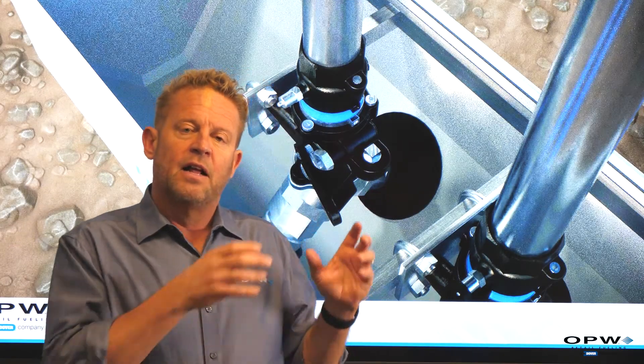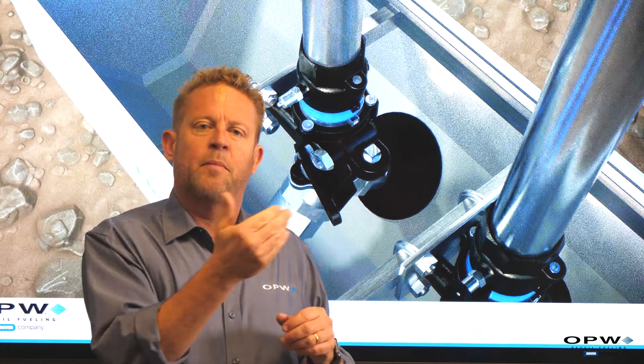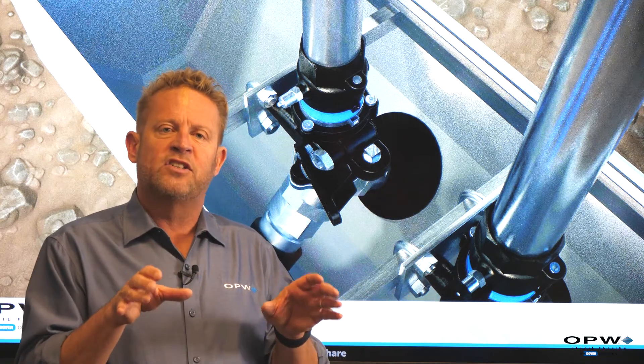If you think about it, that submersible pump keeps this line always under pressure. So when you go to fuel, you don't have to wait for something to pressurize — the fuel will start coming out of your nozzle pretty much immediately. The underground pipe in our system is always under pressure.